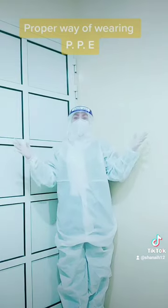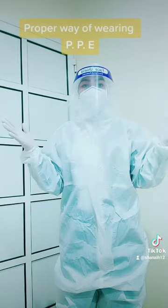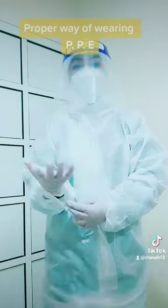So now guys, this is the complete PPE that will cover yourself and that will protect you.